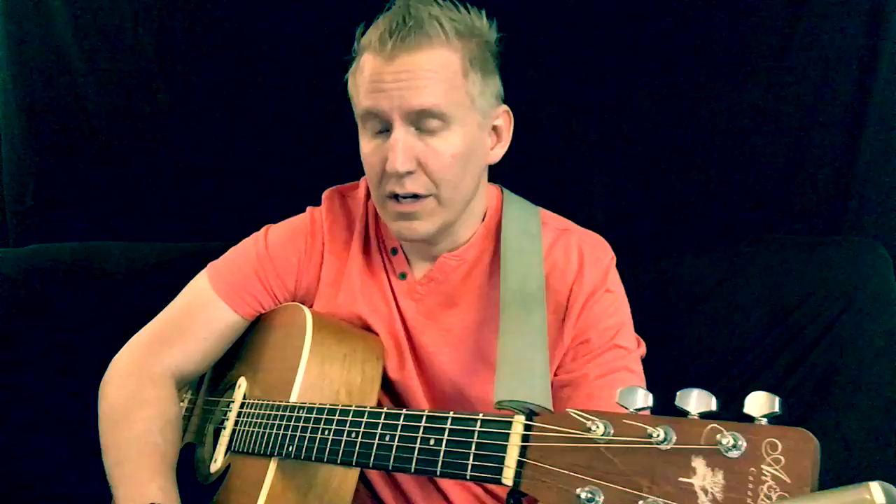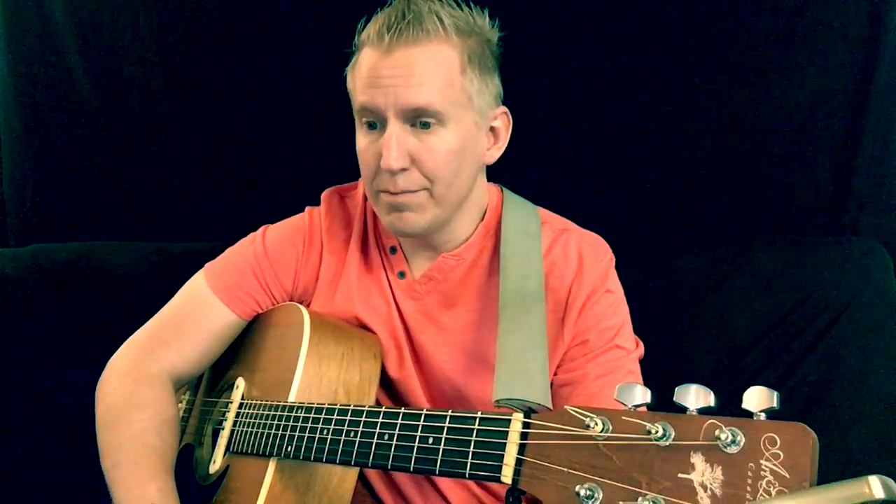This is just a quick lesson on 'Hey Hey What Can I Do' — some people call it 'Street Corner Girl' by Led Zeppelin. I just thought I'd show a quick, easy way to play it if you've got a gig coming up and you want to play this song. This is how I play it live, and I'll just take you through that.